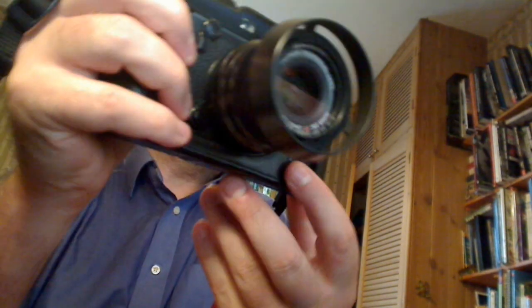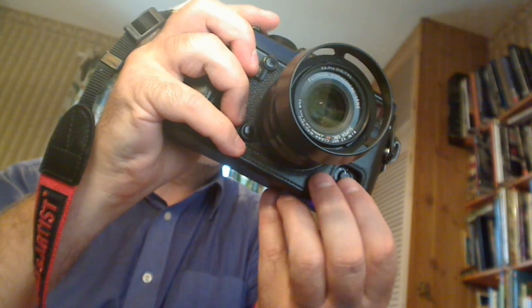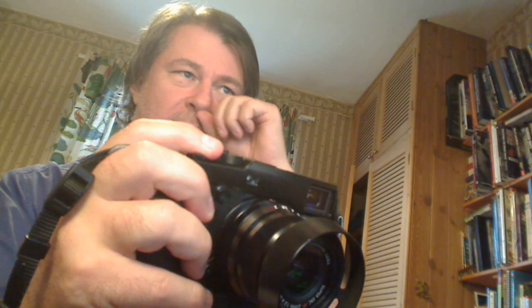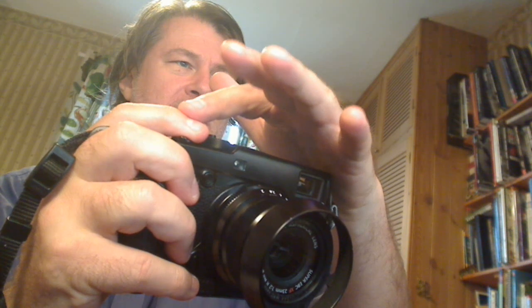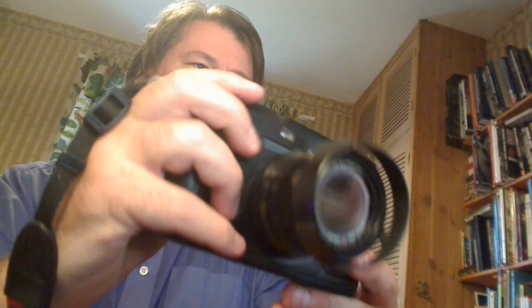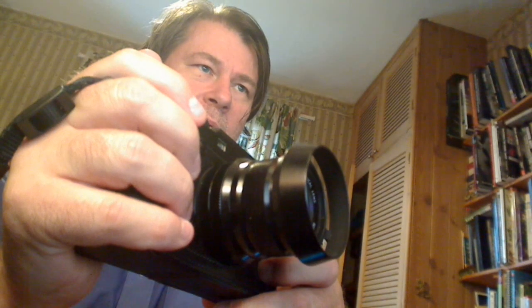I usually leave the camera on single focus mode. In continuous mode, if you keep the shutter half-pressed, the camera will keep focusing on a moving subject. In single mode, it locks on and stays there — so you'd better be pointing at what you want, or use focus-recompose, or move the focus frame. I often use single mode.